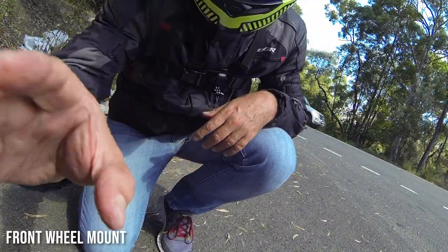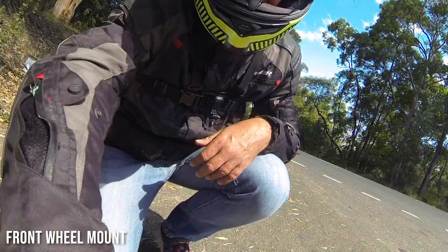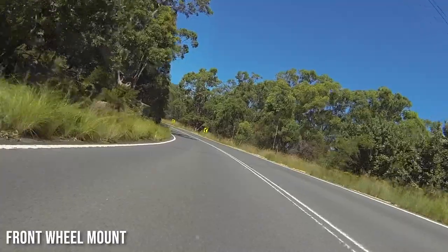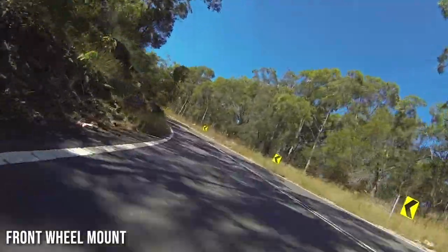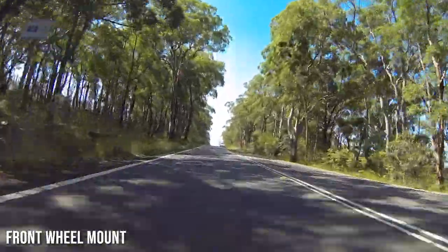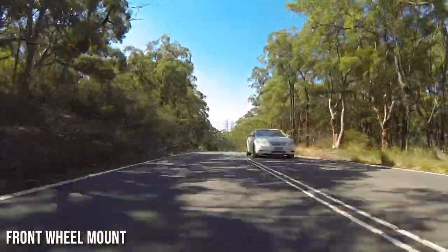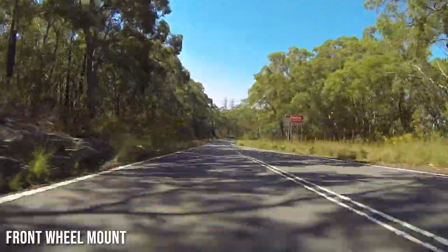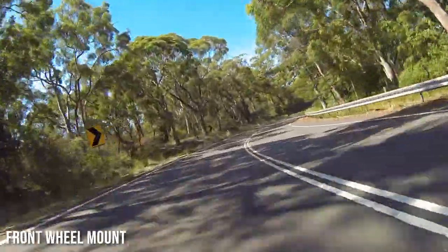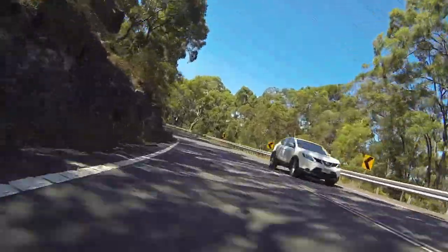The last experiment — and I don't expect this one to be very successful — has the camera attached to the front mudguard of the front tyre. That's unsprung weight, so it's experiencing no suspension at all. You definitely get a nice sensation of speed from this angle, and you can see how much the bike leans around curves, but there's a lot of vibration. You can actually see ripples in the picture where the frame rate can't keep up with the vibrations. On rougher roads it's almost unwatchable. It's a pity because I really like the angle.